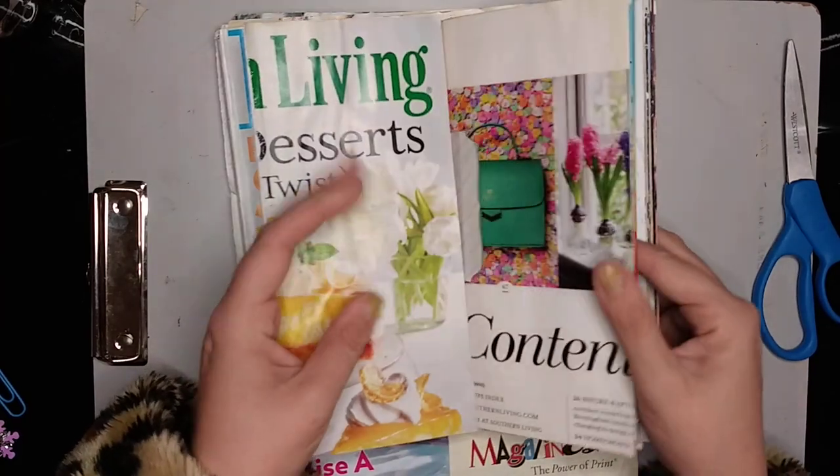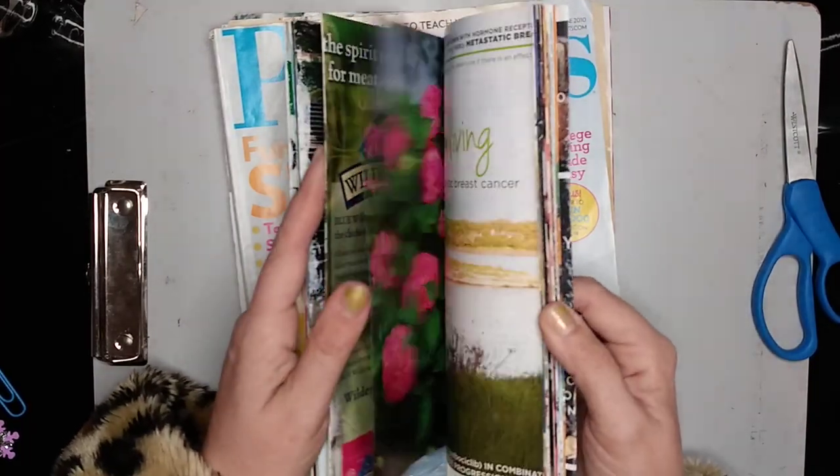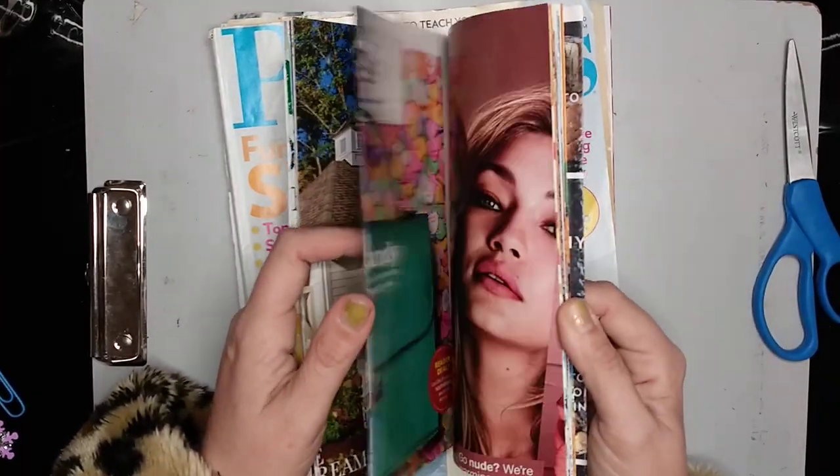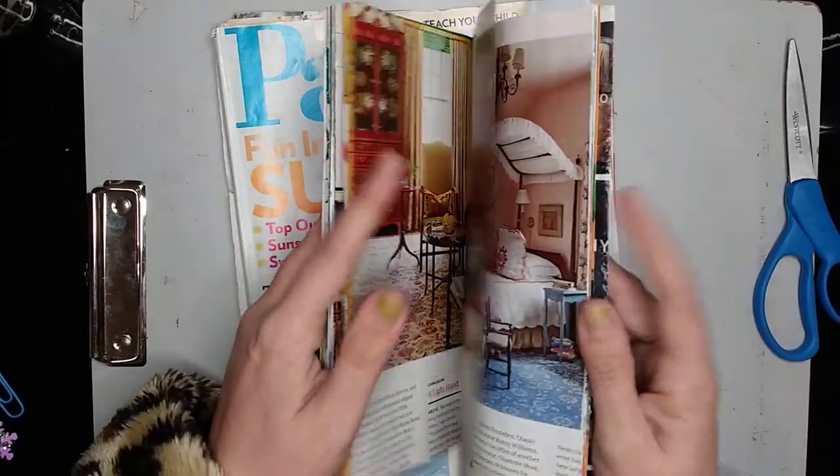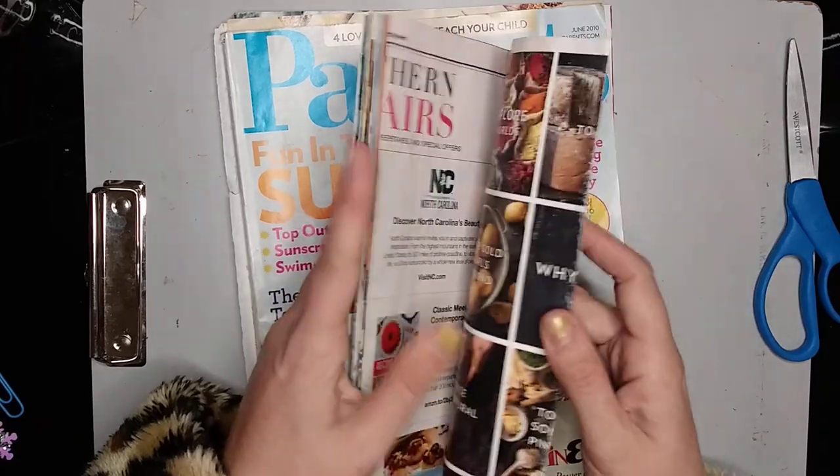This is a page I've not yet done in here. I've got some pages toward the middle that I have actually painted - and again, this does not have to be anything fancy.